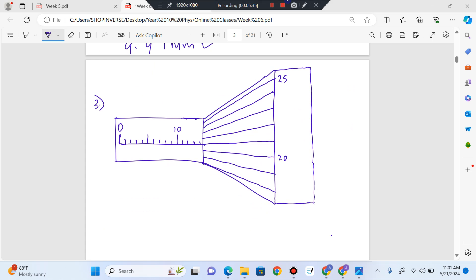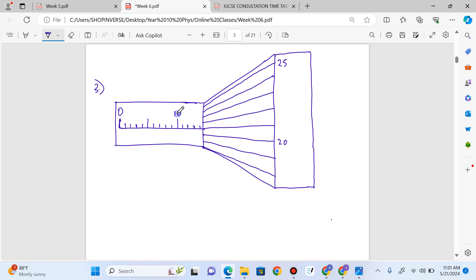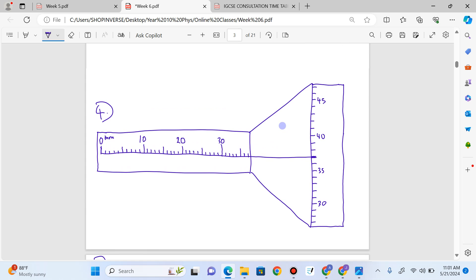We go straight to question number three. What's the reading on this micrometer screw gauge? Counting the main scale: 0, 10, 11, 12, 13, 14. I have 14, then I put my decimal point. Tracing the horizontal line on the thimble scale: 30, 35, 36, 37. I have 37. So the answer is 14.37 millimeters. Now pause the video, type your answer in the comments, and I'll check it. For the additional practice reading: 10, 20, 30, 35, 36, 37 on the main scale — reading 37.37 millimeters. Easy!